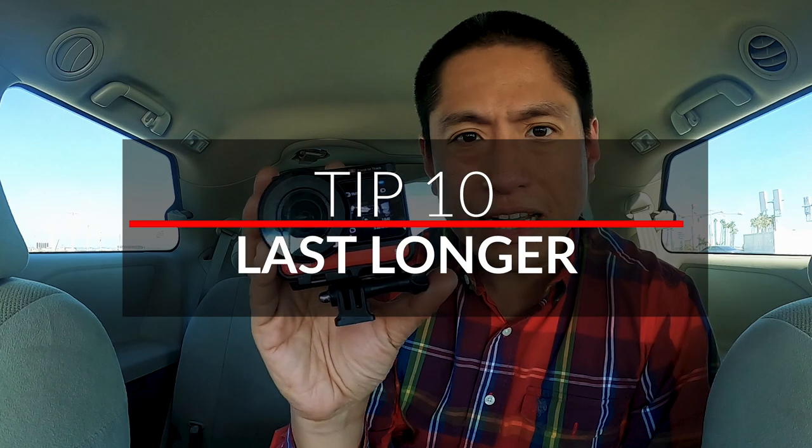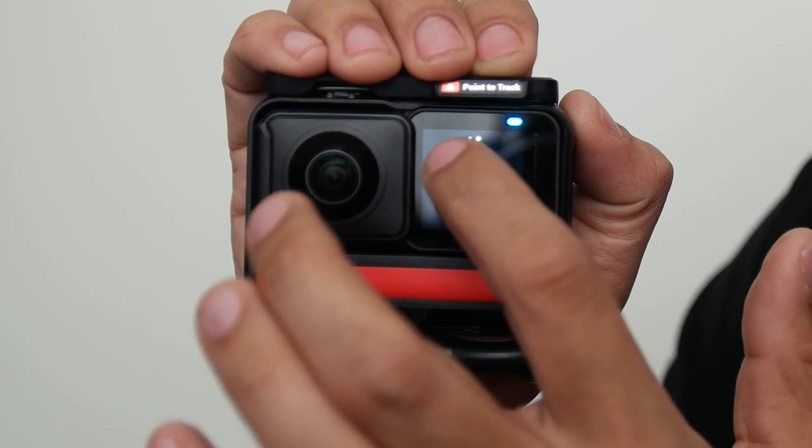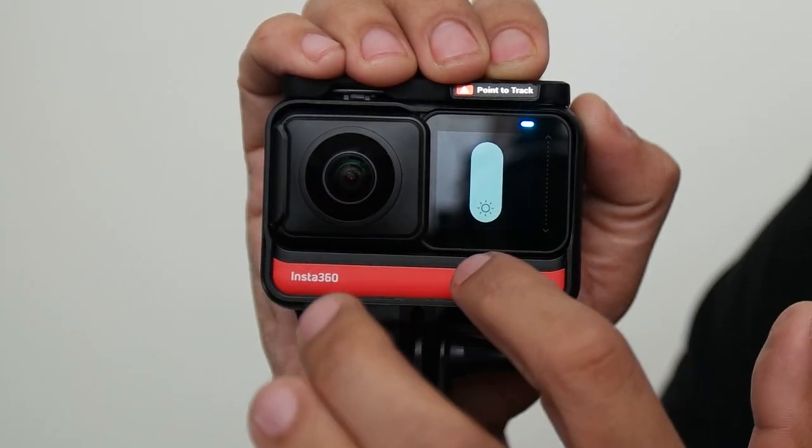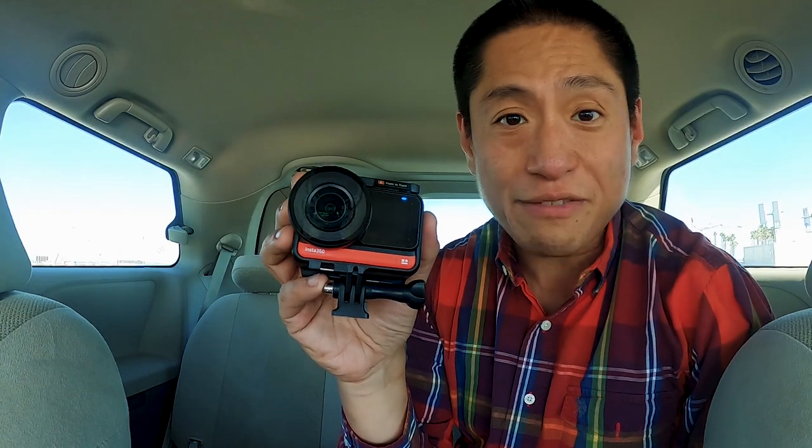Here's a tip for extending your battery life. From the main screen, swipe down to reveal the settings, then tap on that sun icon to adjust screen brightness. Decrease the brightness to the minimum — this can extend your battery life in an emergency.